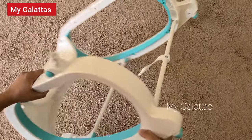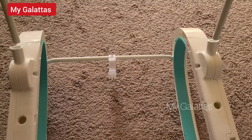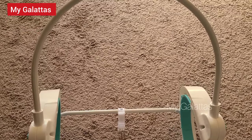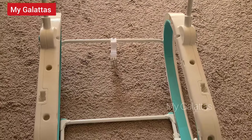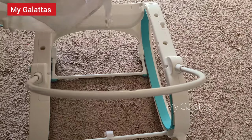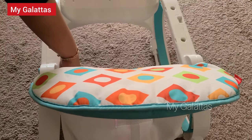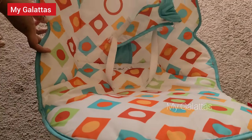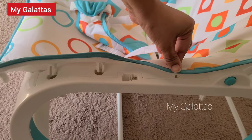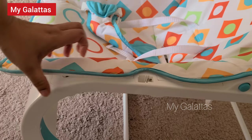Now let's rotate this. Take the seat back bar and insert it here — you'll hear a snap. This is how it should look. Now insert the seat into the seat back bar this way and plug it into the hole. Make sure the seat is plugged in properly.